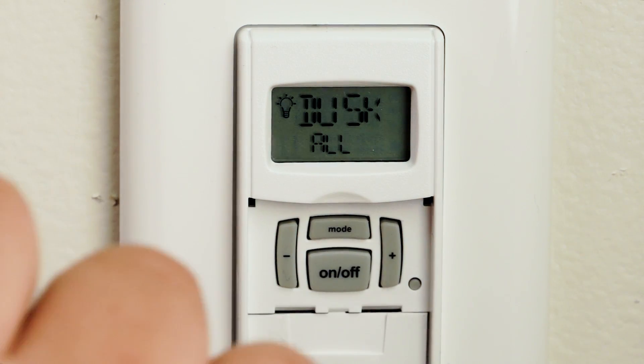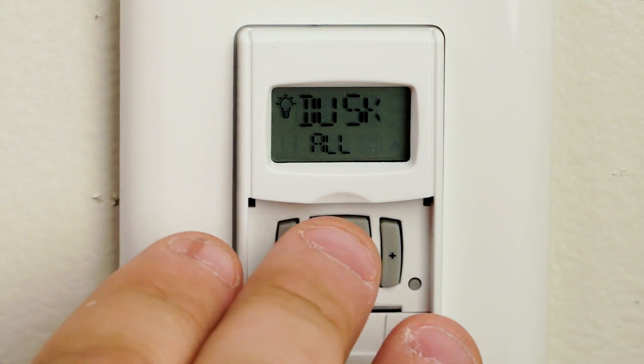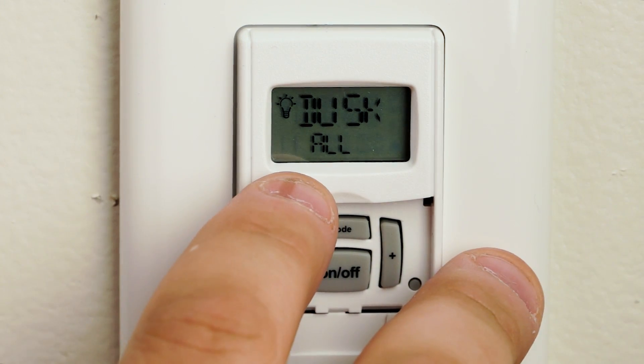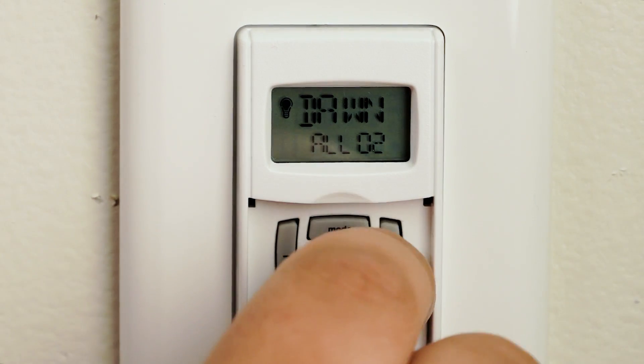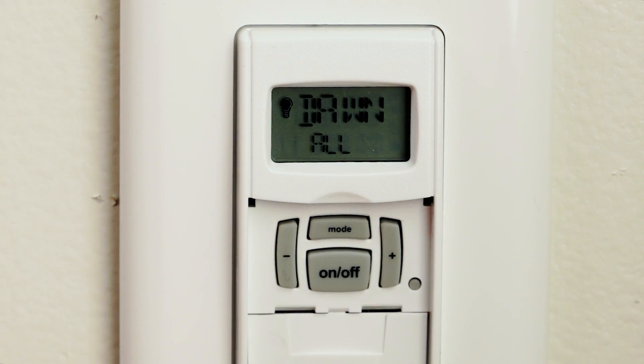Quick note: every program is either an on or an off. So one program we're going to have as dusk. We're going to go to our next program, which is program number 02, and we're going to program our off time.